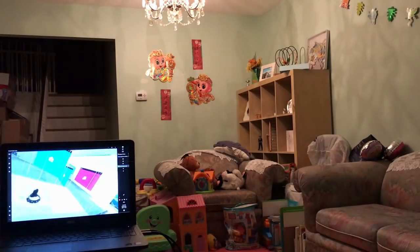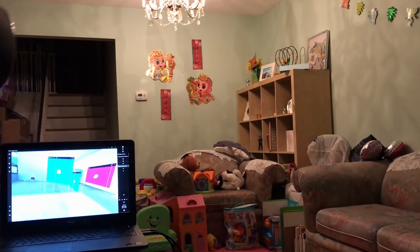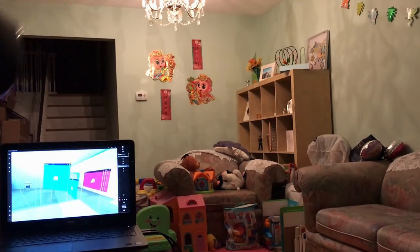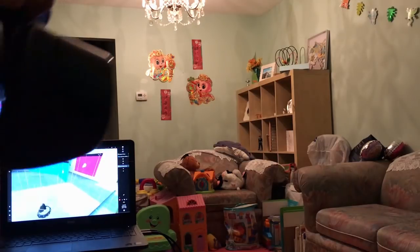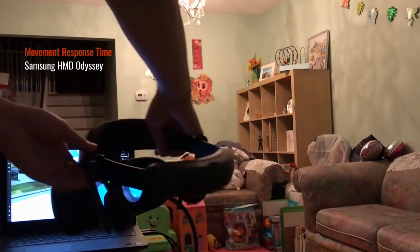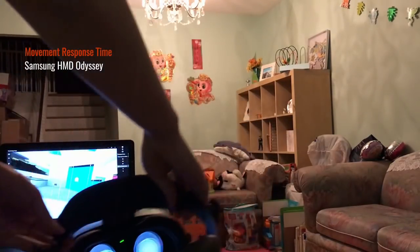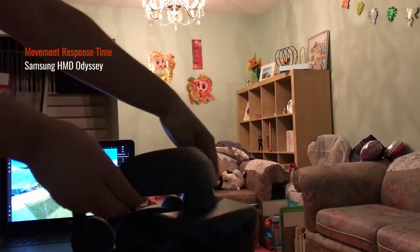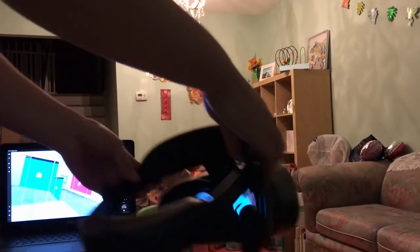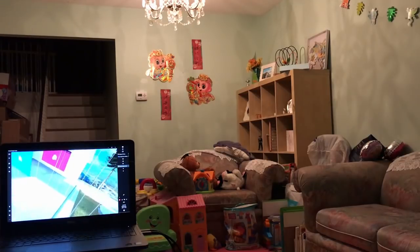As you can see, before I even put the headset on it can already detect my controller right there. I can move it around, and as I move the headset, the motion inside the goggles follows very nicely. So let me just put it on and let's begin.